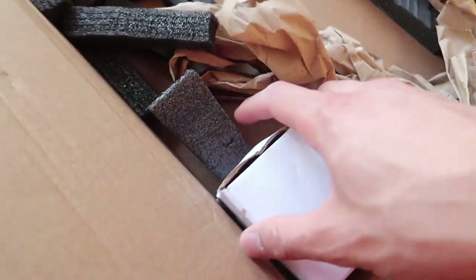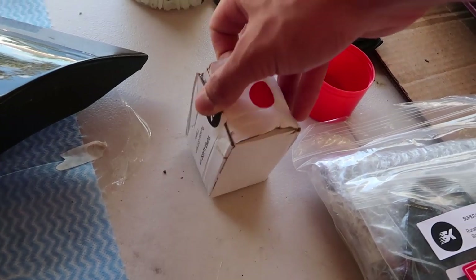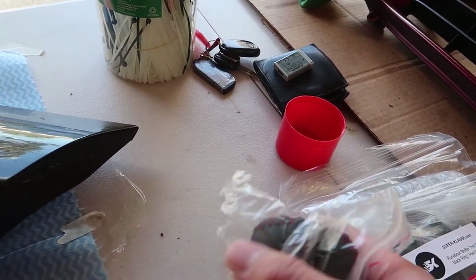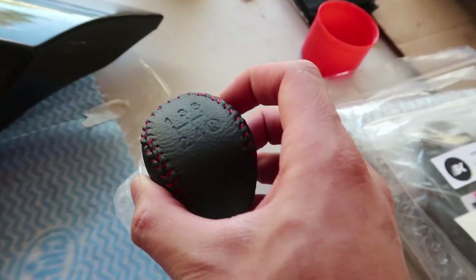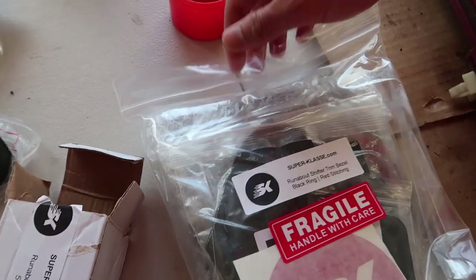This is going to be so good. I've been looking forward to this for so long. Got some weight to this. So let's take a look at what is inside these beautiful boxes. The shifter. Check this out. So here we have a weighted perforated leather shifter, and oh my god, this is actually so nice. What else have we got here today? We have the trim bezel, the shift boot.